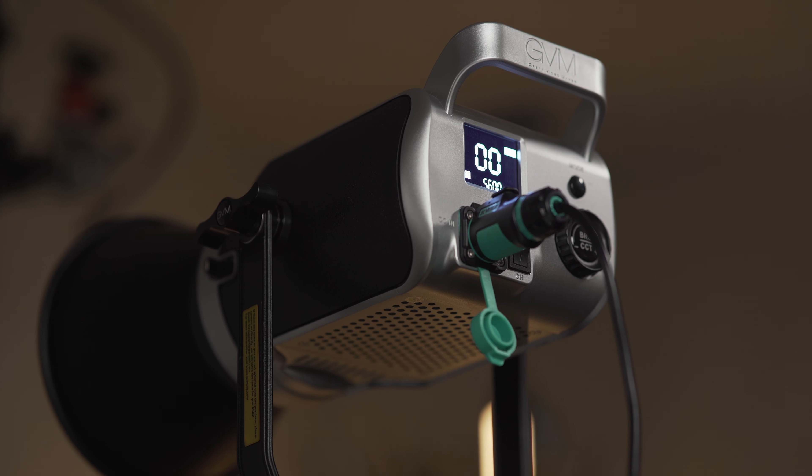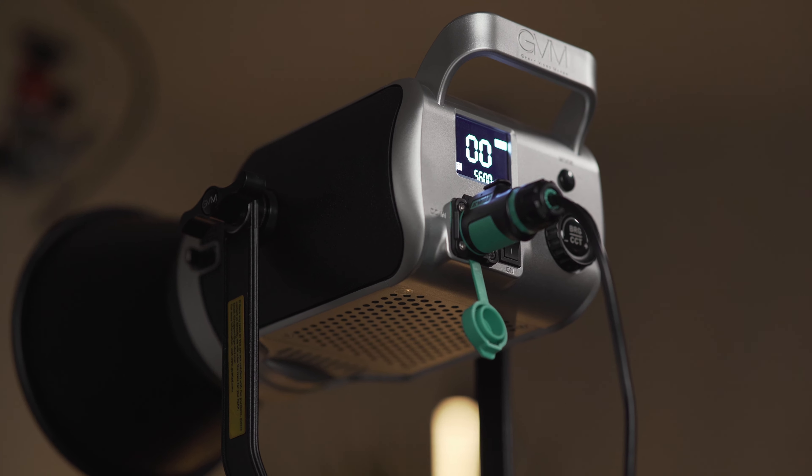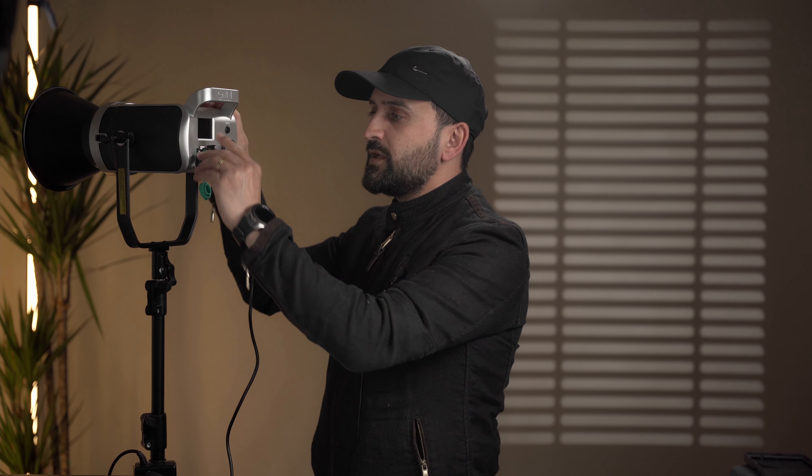How is the build quality? It's a huge light, but it's really lightweight. It's made of plastic except for some parts, which is why it's so light. The power plug has a very nice locking mechanism — once you lock it, it will not be accidentally unplugged during your shoot. The power cord is six meters long, enough for any type of studio.